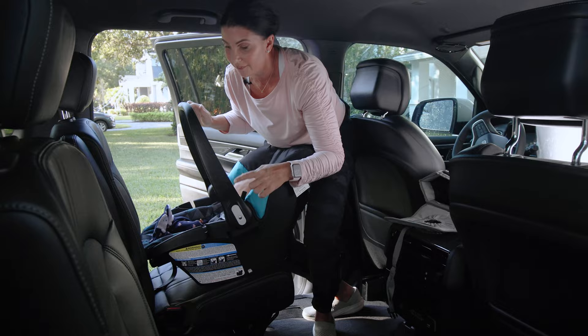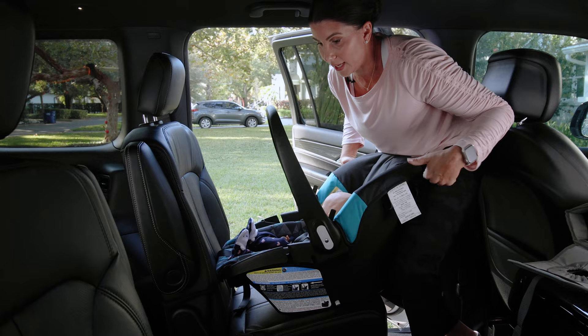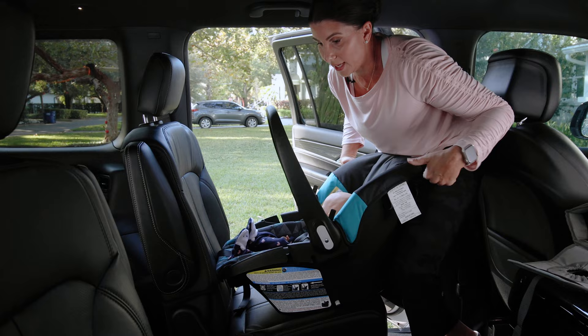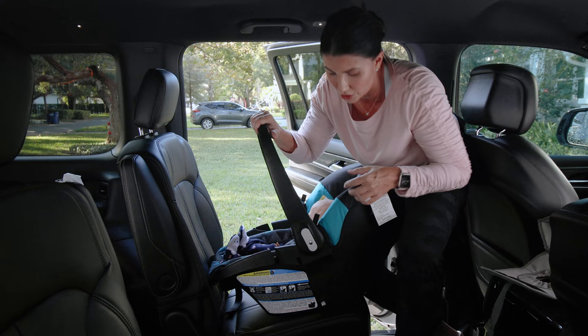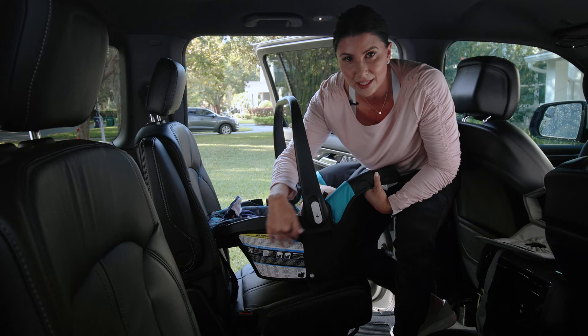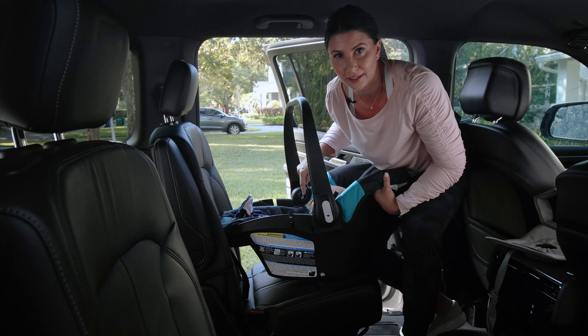I've positioned the infant handle up to give myself a bit more room, and to show how I'll gain momentum and leverage to tighten the vehicle seat belt. With any infant seat, we care a lot about the recline position, because that's how we ensure the infant's head is in the proper position to breathe. Do an initial fit of the recline indicator — once you use your body weight to tighten, the recline may shift a little, so get it approximately right first.